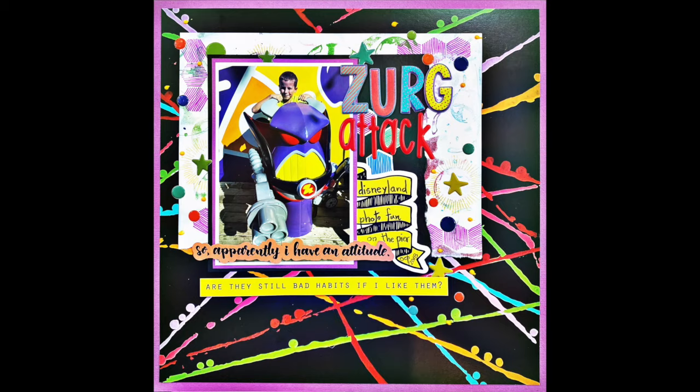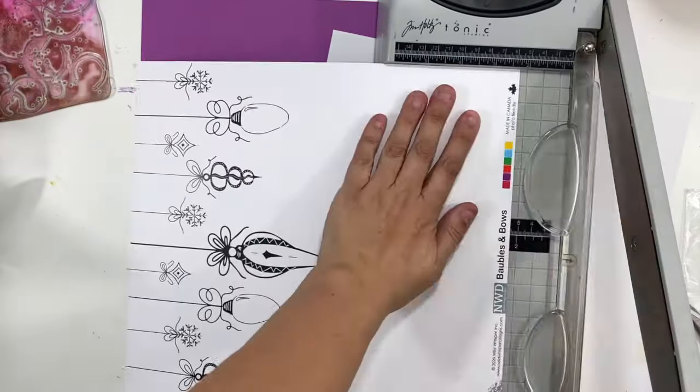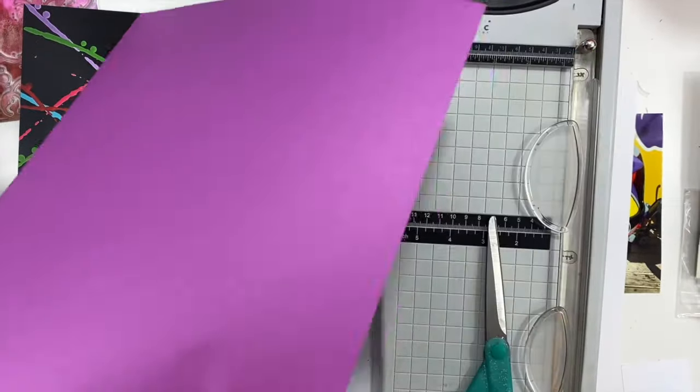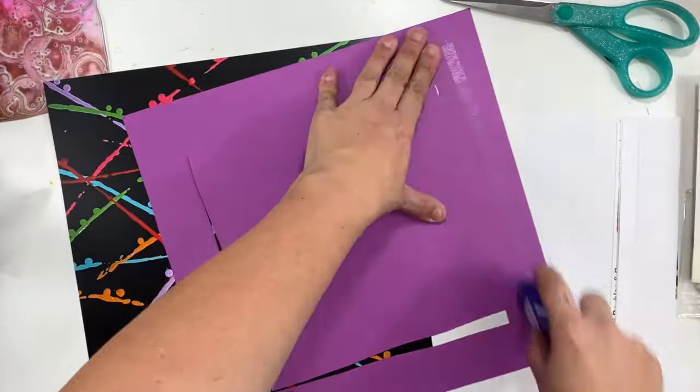Hey guys, it's Christina from Redefine Creative and I am here with a process video for the Wild Whisper team. One of my favorite things, no matter what supplies and collections I'm playing with, is digging through my stash and finding things from different collections or different releases that will work together. And so I'm going to kind of do that today.